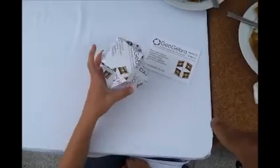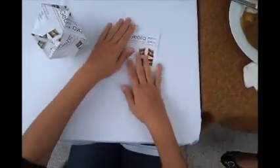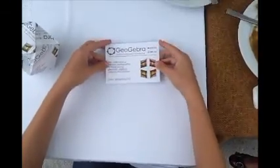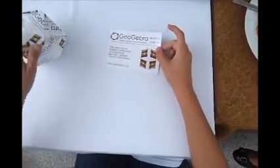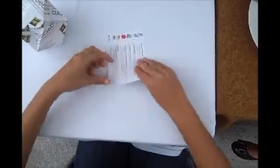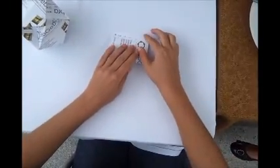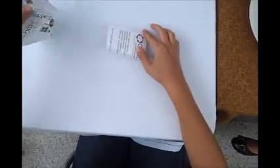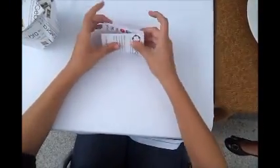And Maria, can you show us how to make the first one? Yes, okay. The first one. Thank you. So this is going to be on the top, so I'm going to fold it. And in order for you to avoid gaps like this, you have to fold it exactly.